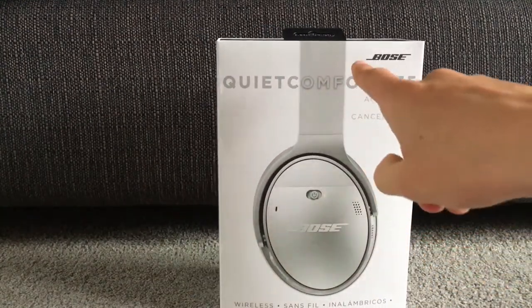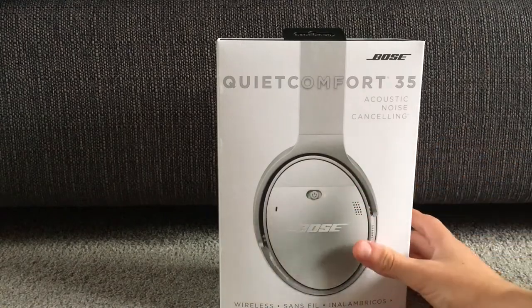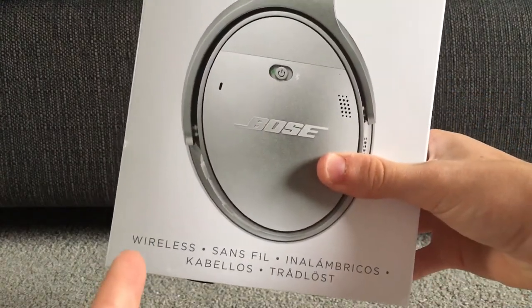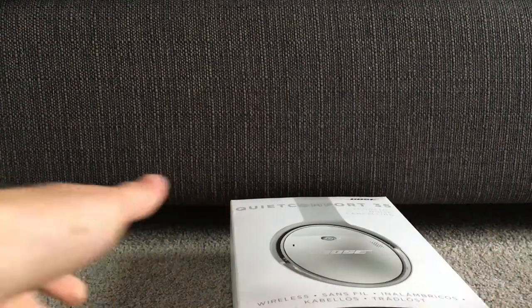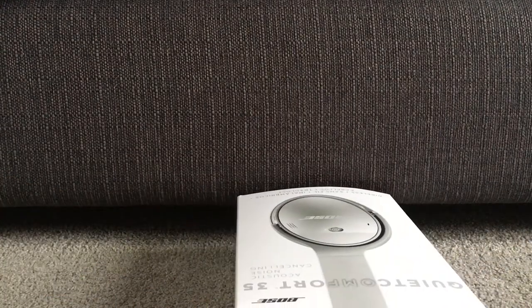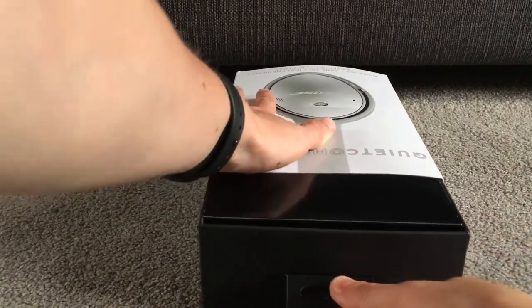Before I start — these are expensive premium headphones. They retail for £330 or $350 US dollars; I'm not sure about euros but you can check that online. For this money you get a lot of premium things which I'll show you in the video, including how useful these headphones are for that price. So here we can see the unboxing of the headphones.